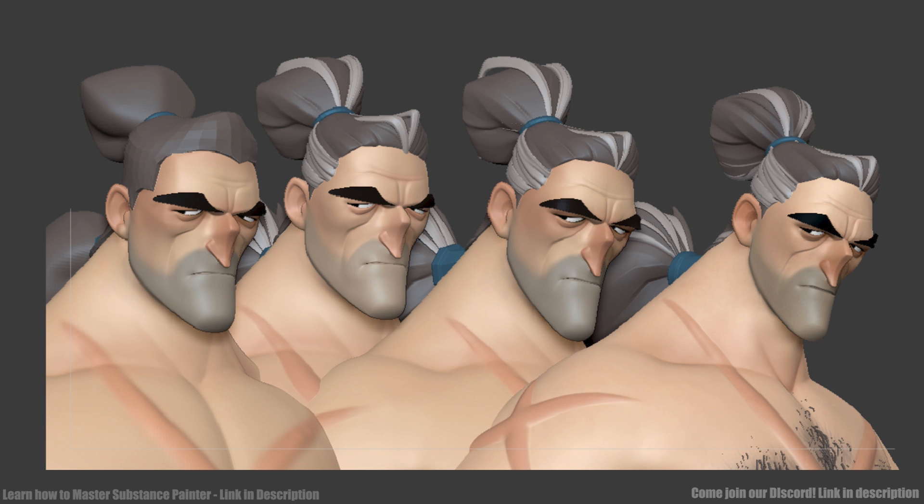Here is a quick look at the progression of his face from start to finish. While sculpting his face, I try to keep in mind the planes of his face and adjust his proportions according to the highlights — like the strong highlight on his chin, jaw, and forehead — as those really help in establishing the right proportions and overall look.